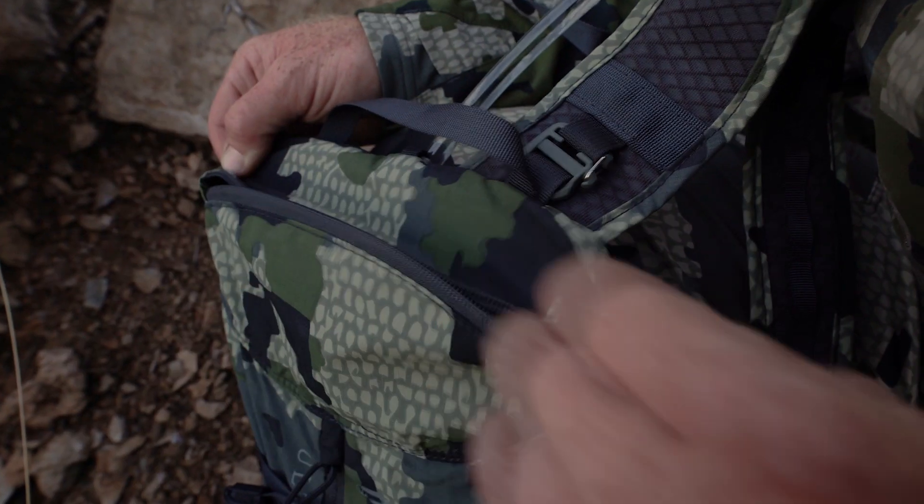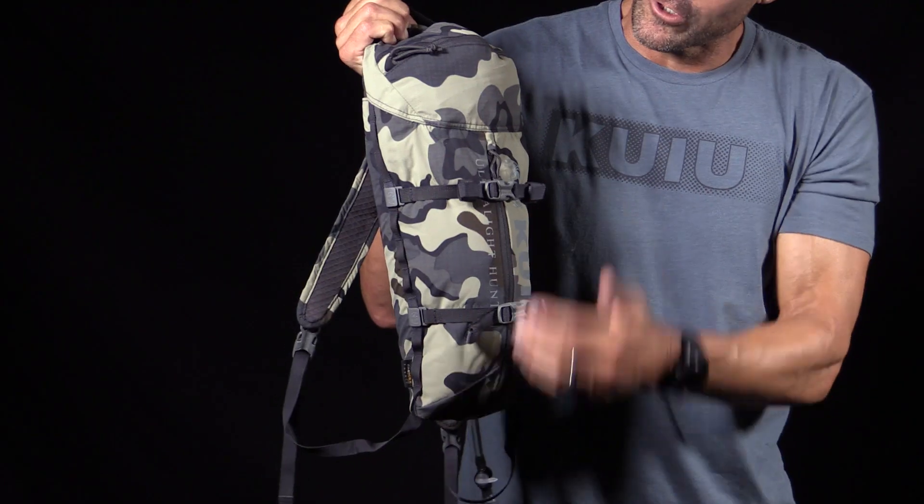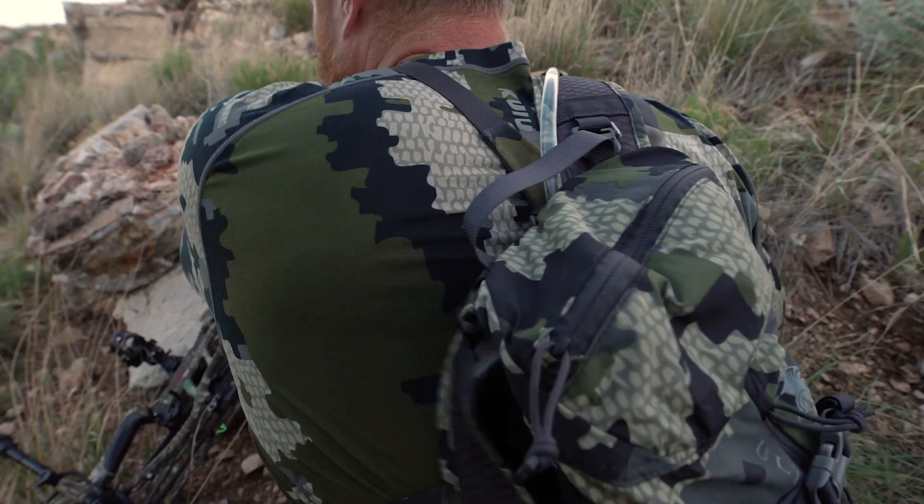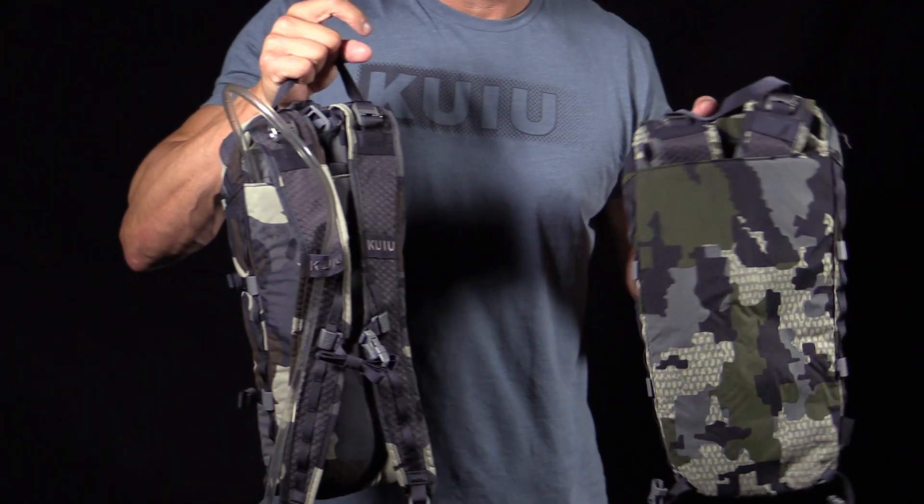One horizontal pocket for your headlamps, your survival equipment, gear, or knife. This vertical pocket is a great place to store your rain gear, and it has two small backpack straps to store right in the back panel.